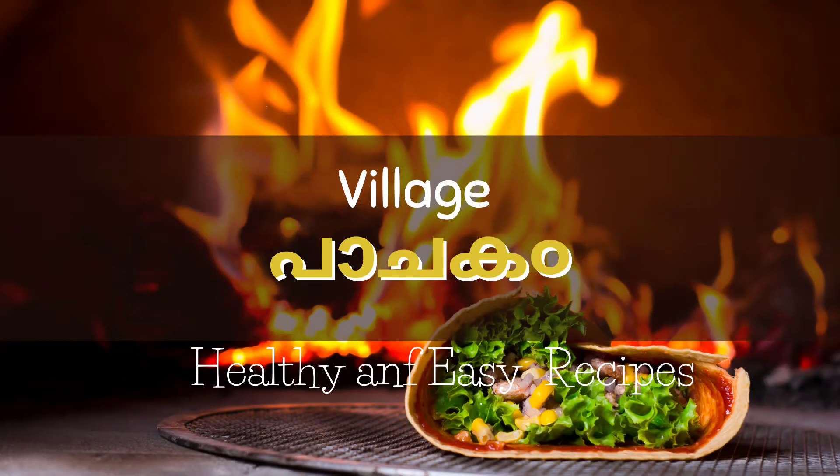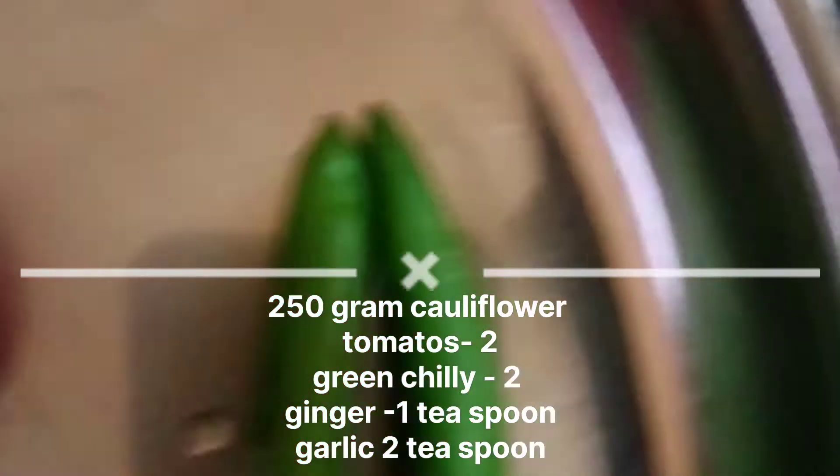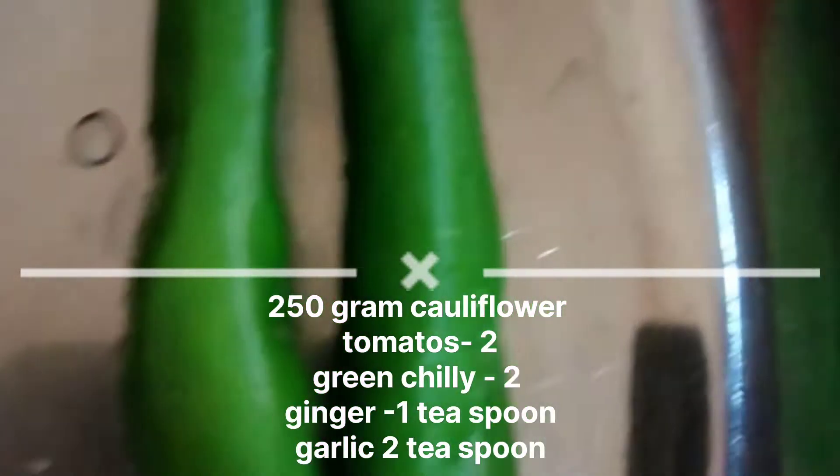Welcome to Village Pazhavu channel. I am going to make a cauliflower for a while. I am going to make a cauliflower in 3 minutes.